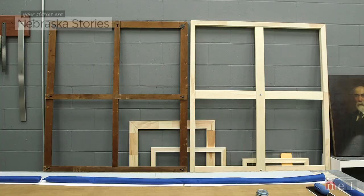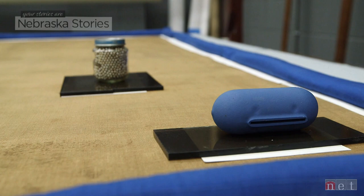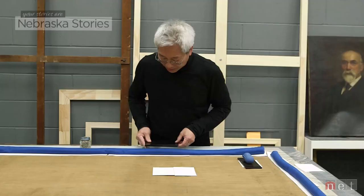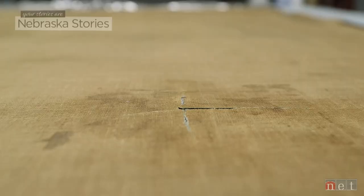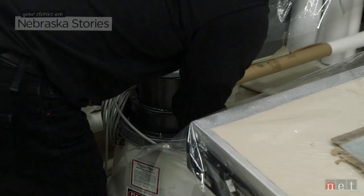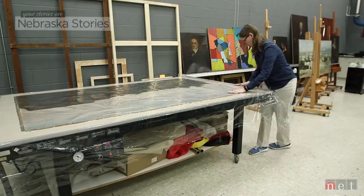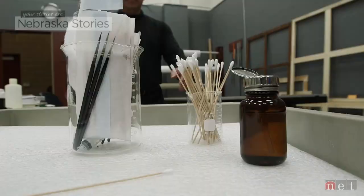So here we have the canvas, which has now been removed from its old wooden stretcher. I've also prepared these areas where there were tears and the canvas was buckling with weights, where I've had overnight flattening going on, so that we can now line the painting and have these tear areas aligned properly.